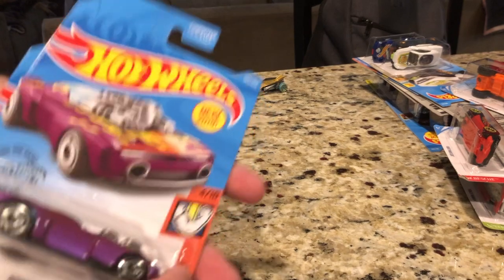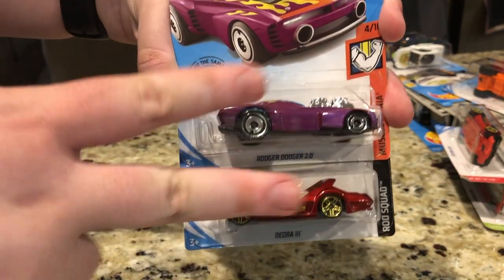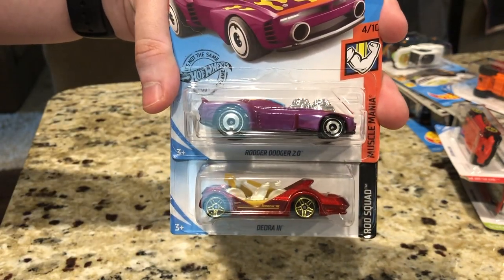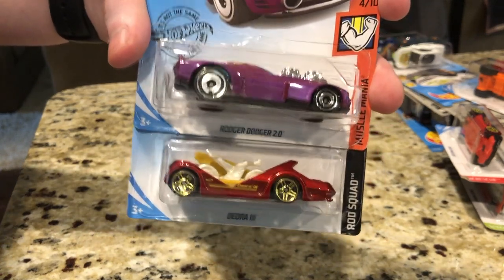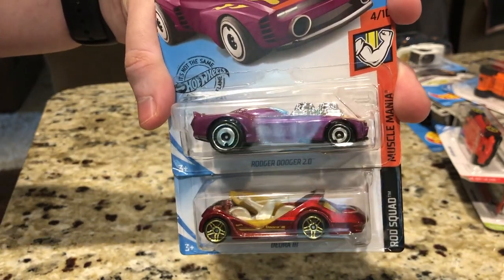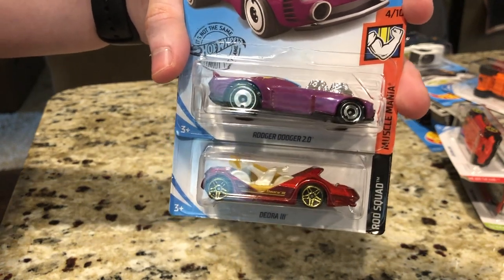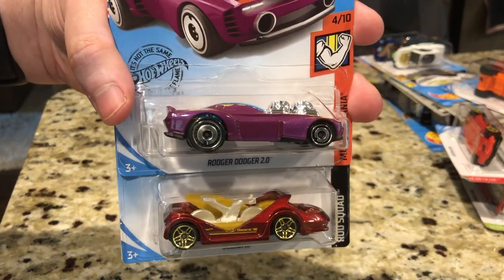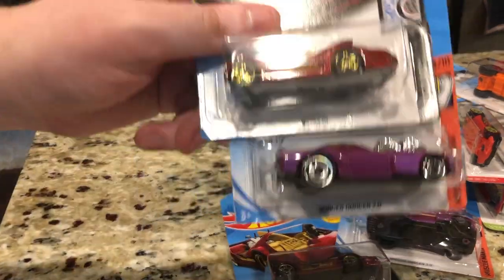I do want to talk about the Roger Dodger 2.0 and the Deora 3. These two castings have been causing a bit of controversy lately because they don't look in line with the original castings they're based on. I'm going to hold back a little judgment, but I will talk about these castings in this video and open them up. I am open to these castings and welcome them with open arms — so much so that I actually got another set.